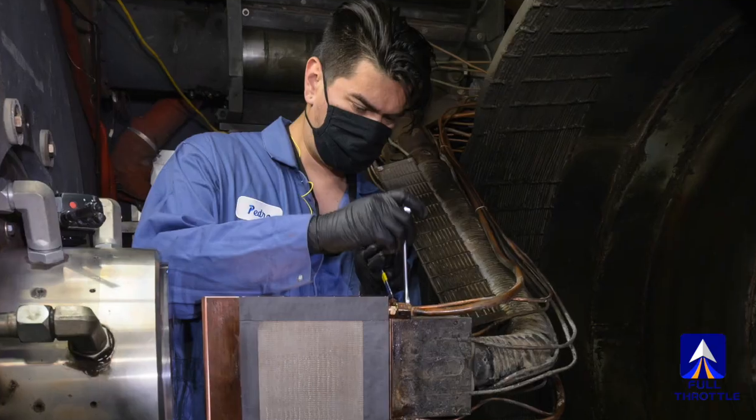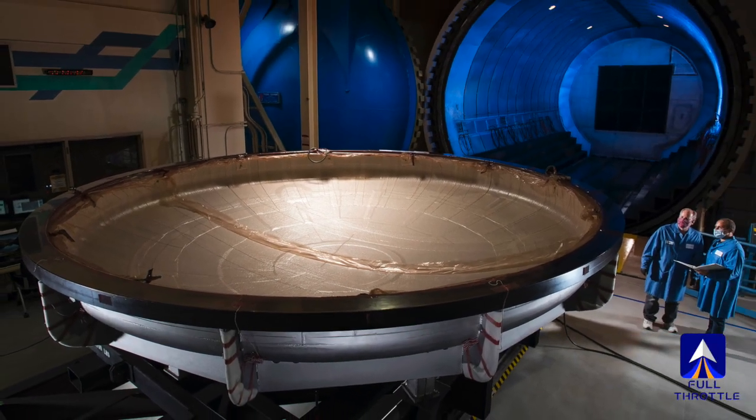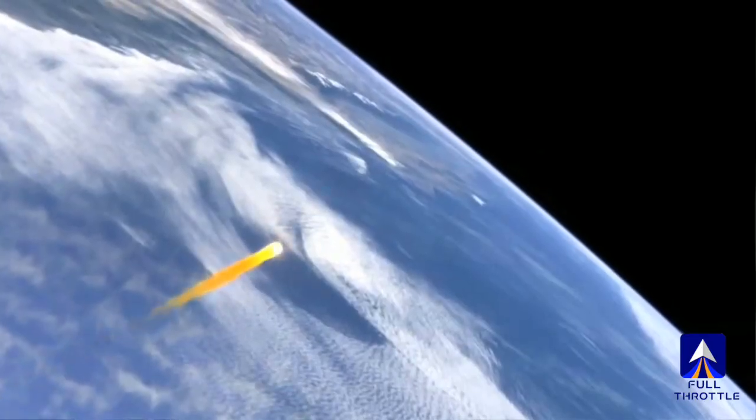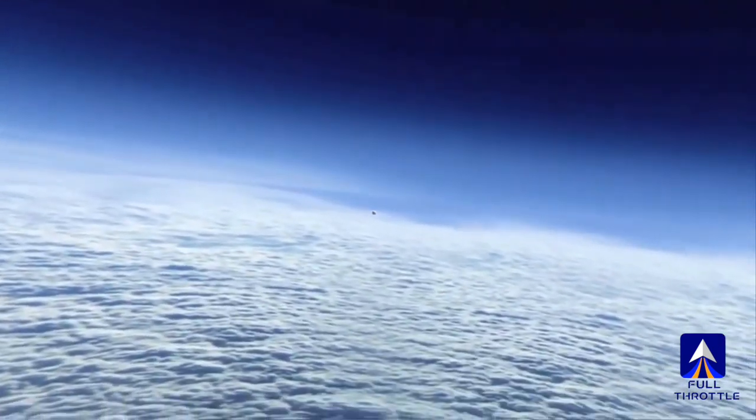Without a full test, the question is: will the heat shield protect the capsule from burning up on re-entry? There is the potential that, because we can't test this fully on the ground, through the re-entry flight test we could see something that we didn't anticipate.